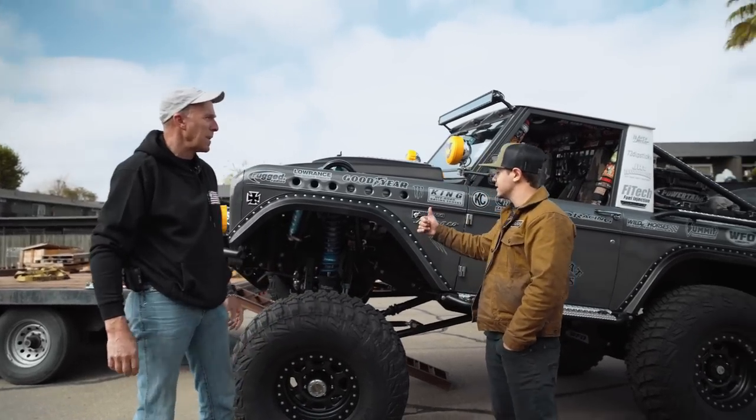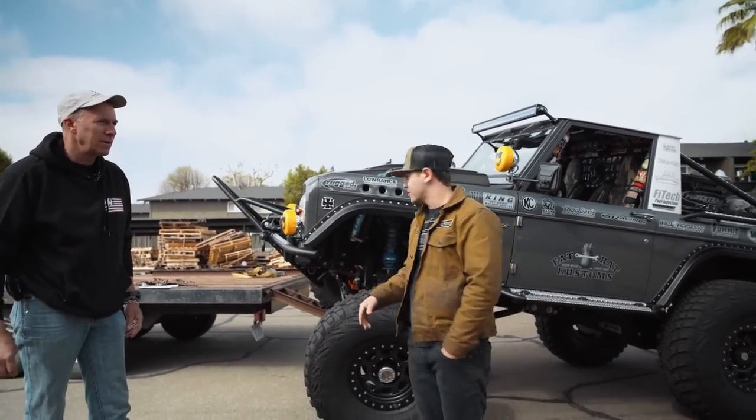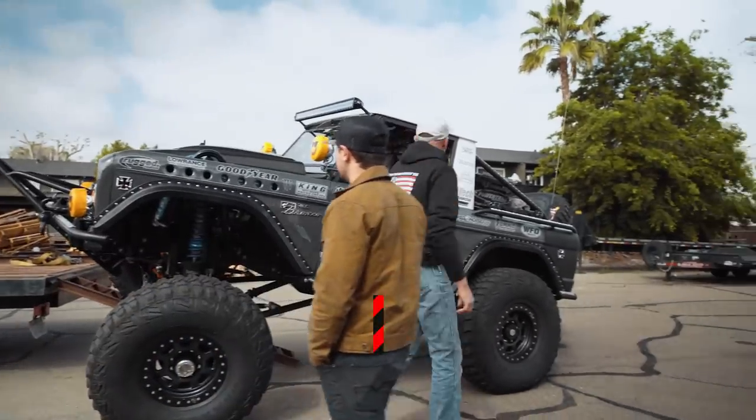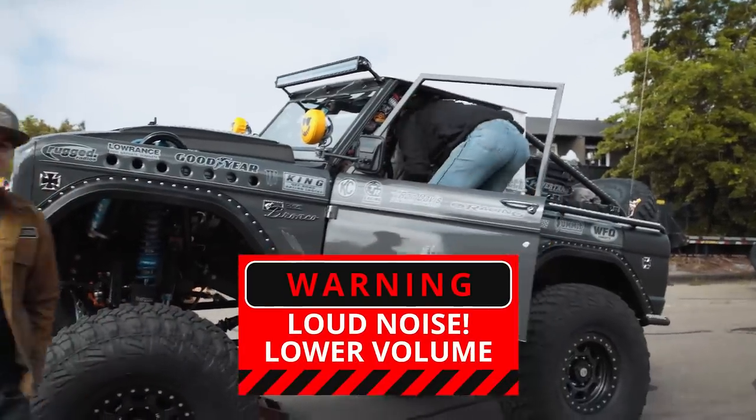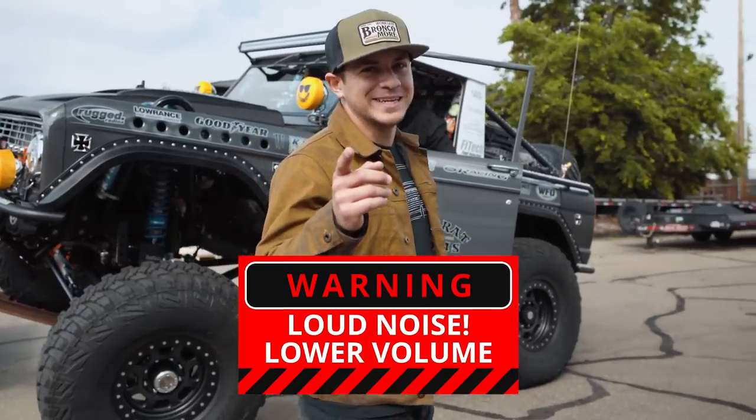So let's talk about the engine — the 460. Let's drive this puppy down the ramp, you guys will get to hear it start up, then we'll check out some of the stuff underneath. Plug your ears, ladies and gentlemen — if you've got headphones, this is your warning right now.